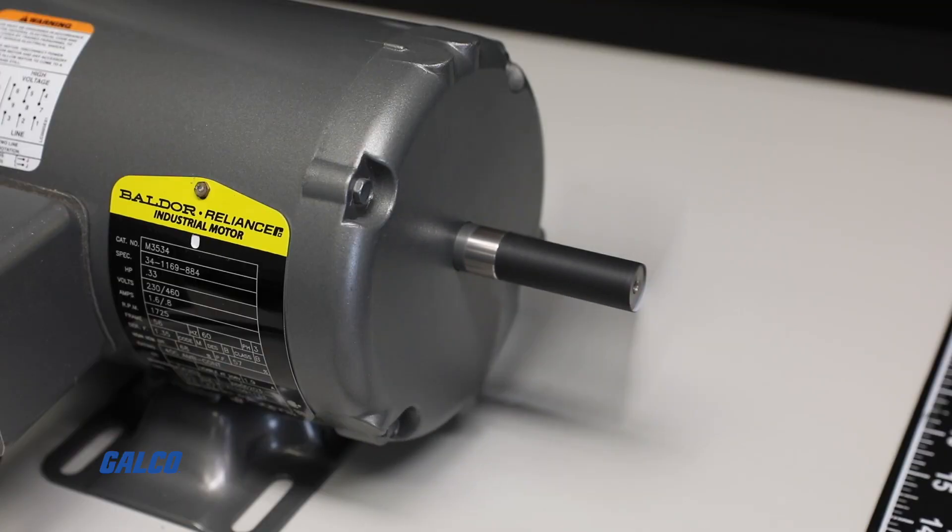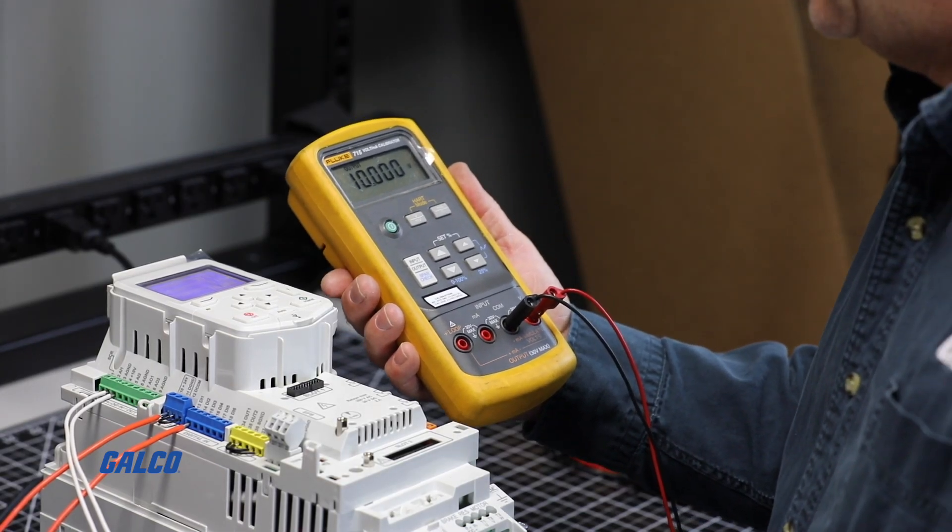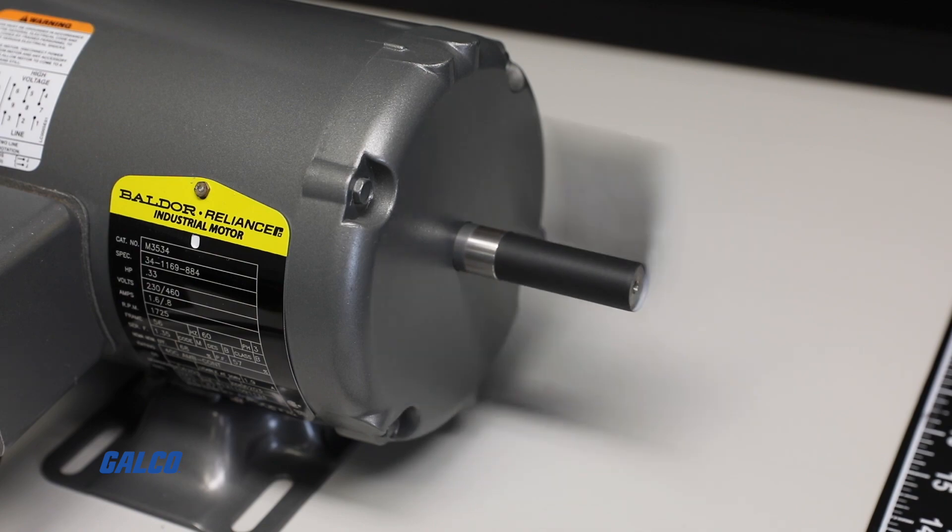Once the control system establishes that it has enough speed, it will hold the signal and bring the fan to a speed that maintains supply through the application it is being used for.